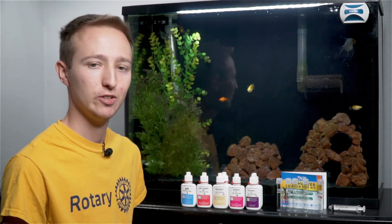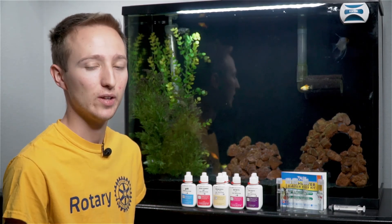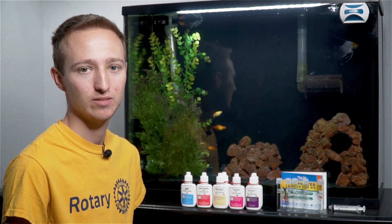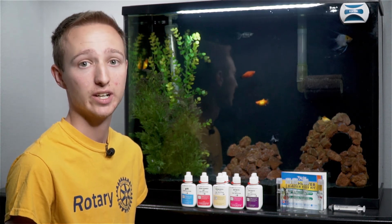I do water changes weekly just because I like to be in the habit of it. A lot of people do a monthly water change because their aquarium doesn't produce that many nitrates, so they can extend their maintenance cycle. Some people do this on purpose — they'll put a single betta in like a 20 gallon tank so they only have to touch the tank once a month. I like interacting with my tank; that's part of the fun.